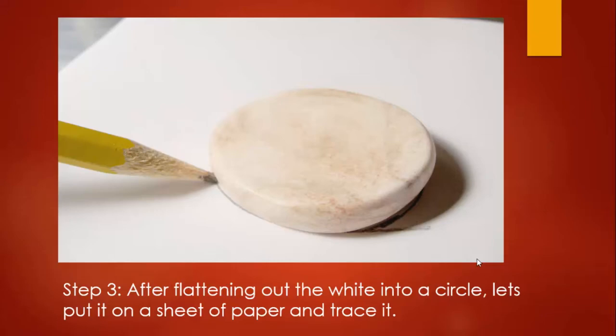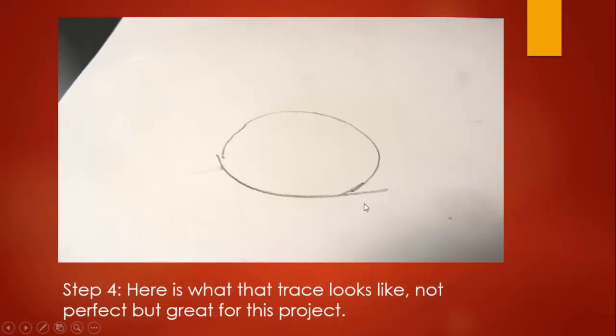After flattening out those white and brown balls of clay into a circle, we are going to outline them. Lay the disc flat onto a sheet of paper, take a regular pencil, and give it an outline around the size of it. This is the outline we have traced — it looks a little like this, not perfect, but great enough to start our project.